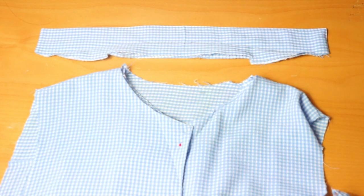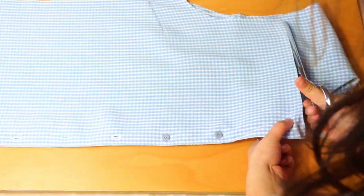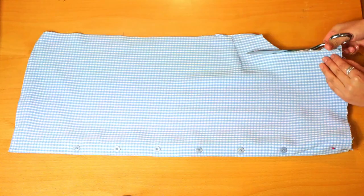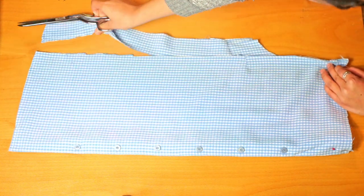Once the collar is detached, we're able to fold the shirt in half. After folding, we'll snip off the top of the shirt and then cut off the side seams. As a result, this will create a square piece of the shirt — both the front and back will become two large square pieces.